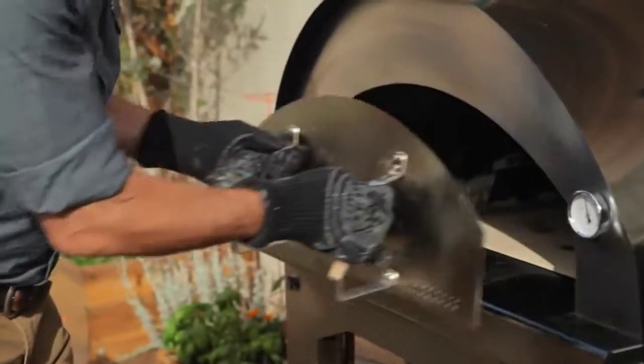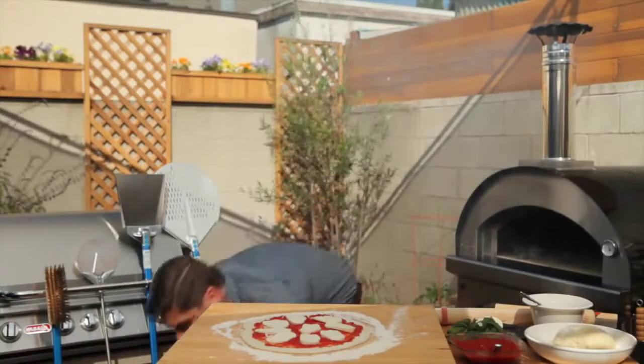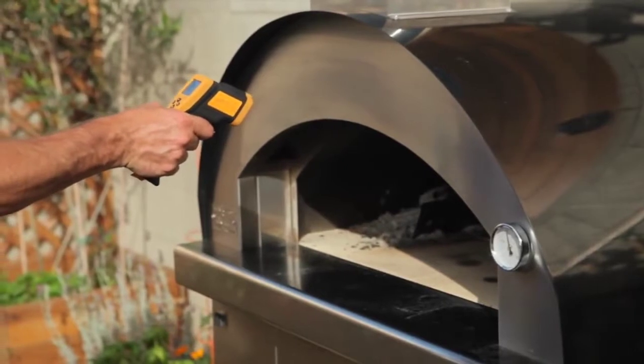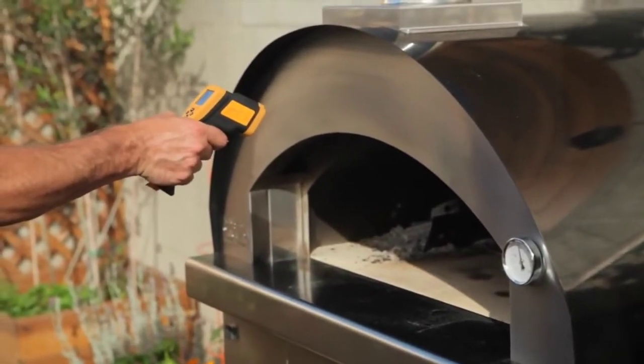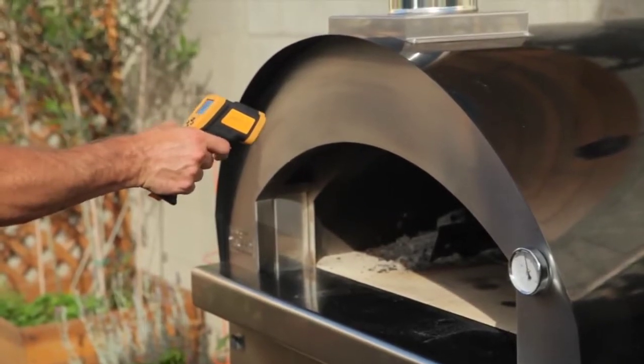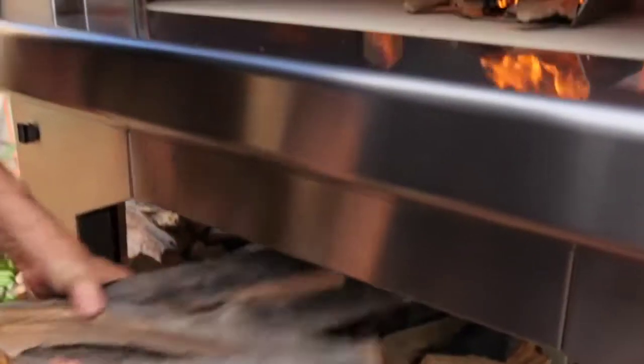Take the door off and set it down out of the way. Use the infrared thermometer — just aim it in there, hold down the button — and we are at about 600 degrees. We're good to go.